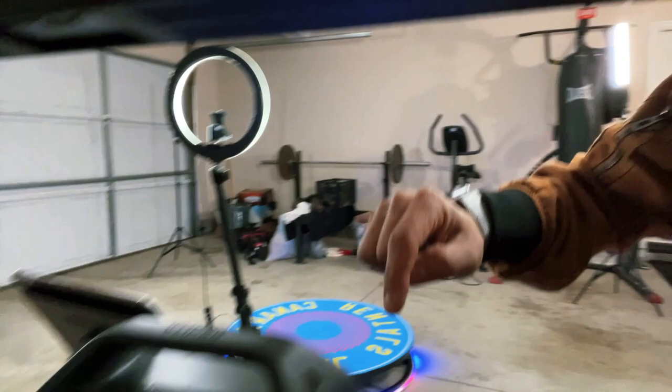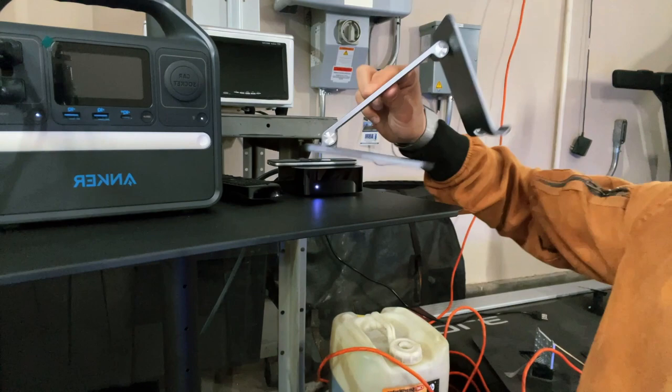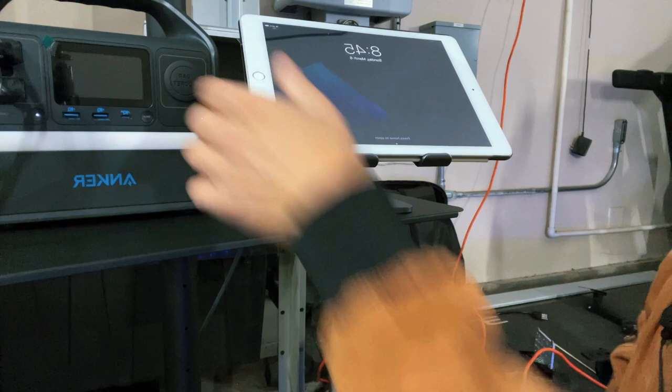In the back there's a DC input so you can charge it using the wall charger. Another cool thing I bought — it only cost me a few dollars — was this iPad holder. It looks super nice and professional when you have your table and booth set up.